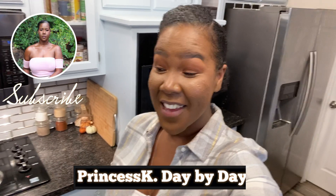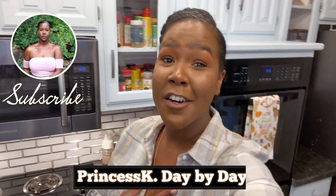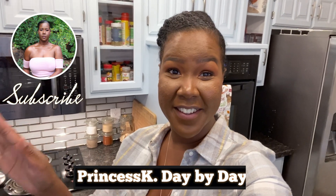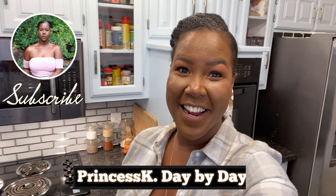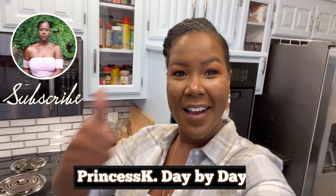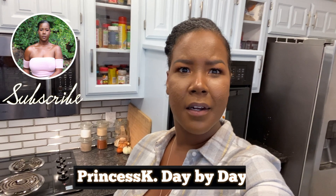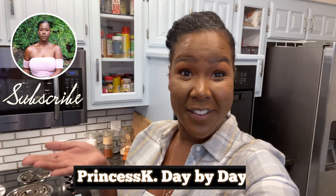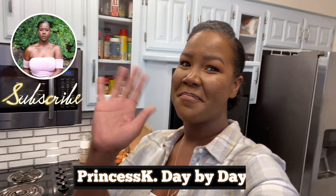Okay guys, that completes today's video! I hope you enjoyed it — I know I did; it was a lot of fun. I am hot and sweaty but I love the way the decor came out, it makes me so so happy. If you enjoyed this video, give it a big thumbs up, comment, subscribe, and share it with someone you think may enjoy this type of content. Until next week's video — bye guys!